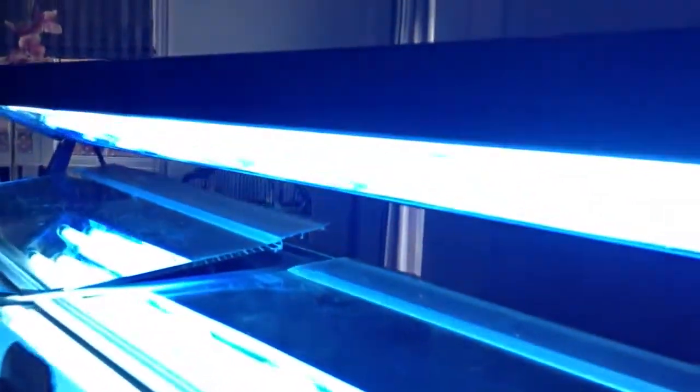For lighting, what we have is by Aquatic Life — it's a T5 fixture with two bulbs: a white and a blue. The blue is a 10,000 K and the white is a 6,000 K Kelvin. The blue allows the coralline algae to grow and also the corals. Down the road, if we need more, we might go LEDs, but not too sure yet.